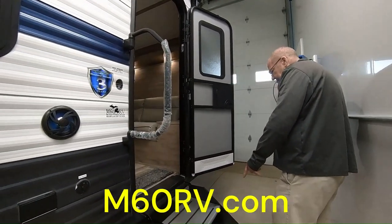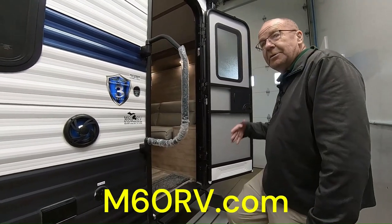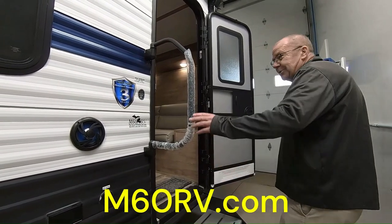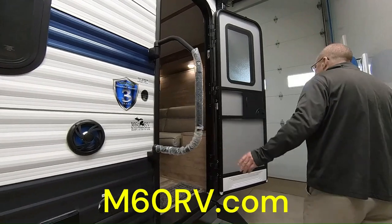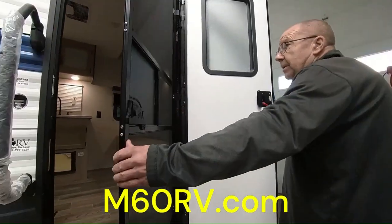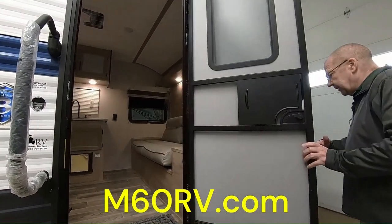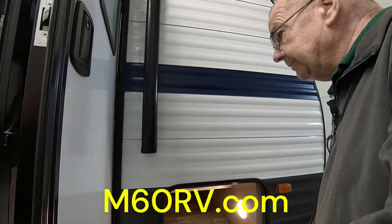You've got the Lippert sure step all the way throughout, so you don't have to worry about that step lipping or bending — it keeps it real sturdy for you. You got your door handle right here, so it's easy to get in and out. You do have the screen door right there, so if it's not too hot and you don't have your air conditioner on, just open up the screen door. And right here is the other side of your full pass-through storage.